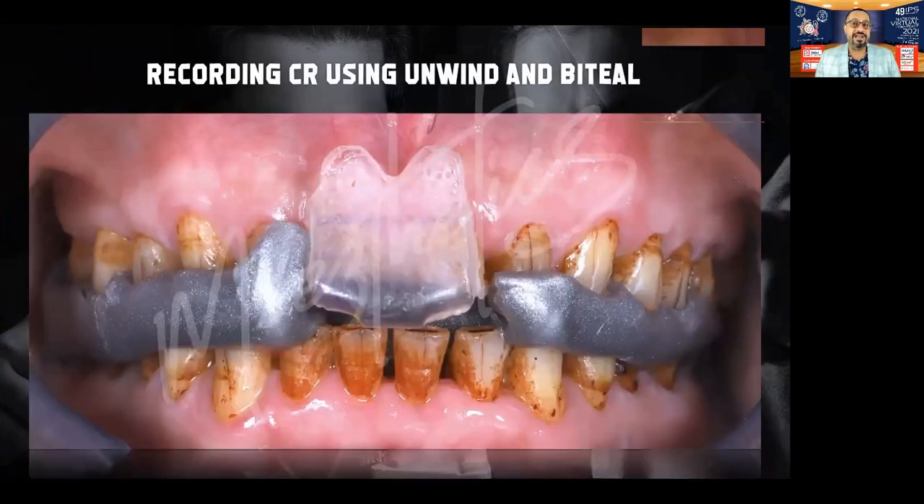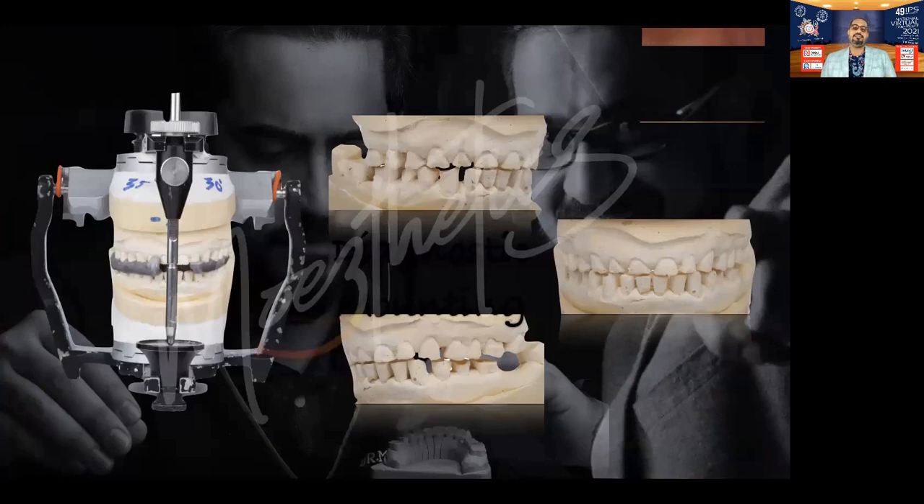Deprogramming was done with Unwind MD. I proudly state that Unwind MD is an anterior deprogrammer that I have designed myself and have a patent for. It allows me to relax the mandible and take it into a centric relation position, allowing me to record the correct bite in CR and mount it on a semi-adjustable articulator. In this patient, we had to open the bite and raise the vertical.